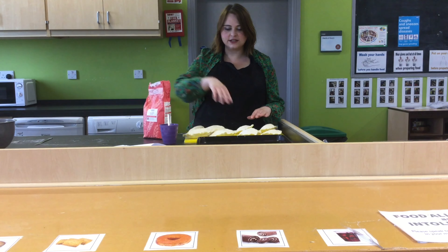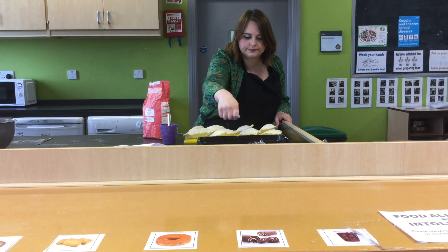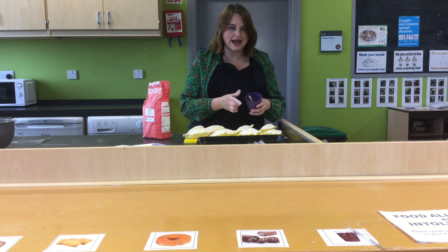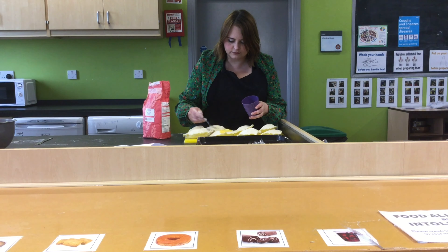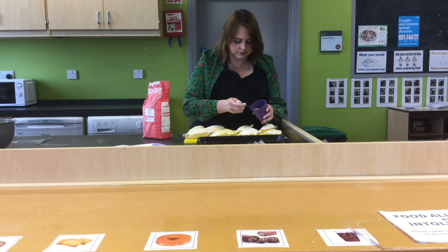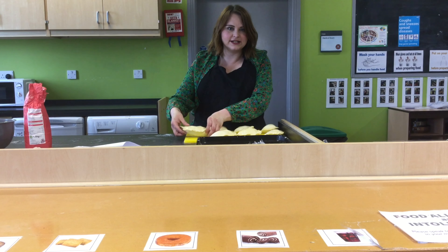So now we've made all of our pasties. I need to make sure they're not going to stick to the tray, so I'm going to add a little bit of flour to the bottom of the tray — just a sprinkle to stop them sticking. And then I'm going to use the egg to just drizzle a little bit on the top of each pasty. Now all our pasties are coated with the egg glaze, and we're going to put them on the baking tray — they're ready to go in the oven.